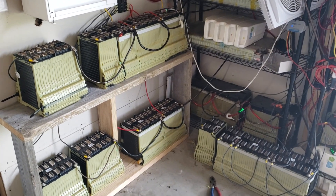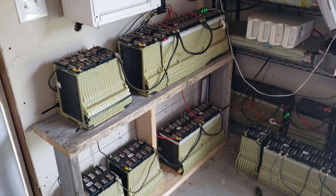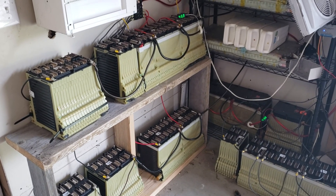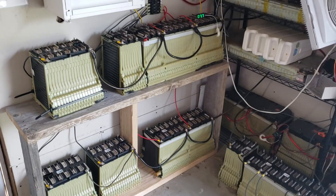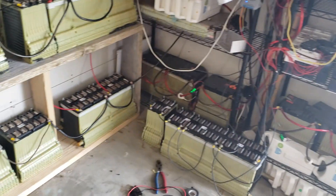This should significantly help my utility bill because as of right now I've saved about a hundred bucks a month for the summer. That's running full home AC units, having three kids at home, working from home, plus all the computers and everything else running. So I think I should be good for a while.